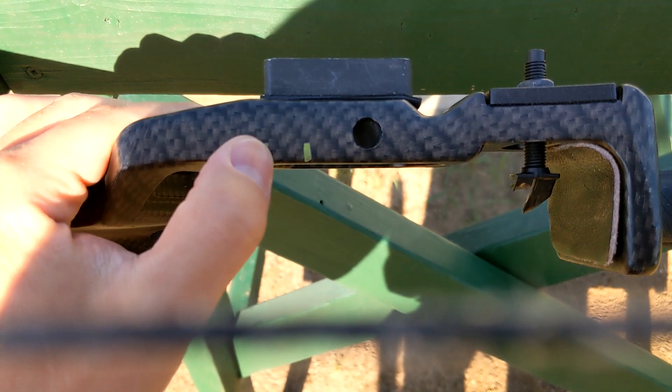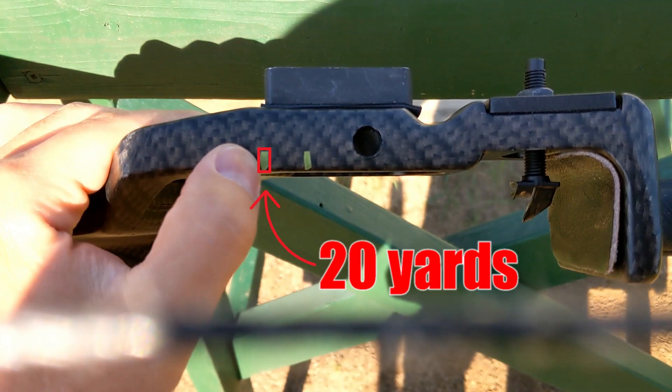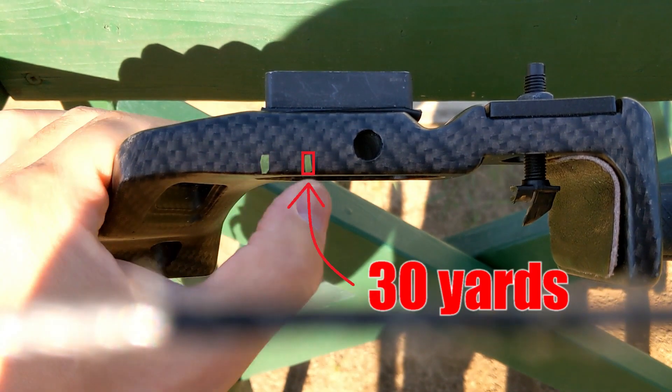I'll start off at about 20 yards — that's my top marking here with the tape. I kind of know where my 30-yard mark is, and that's my 30-yard mark right there.